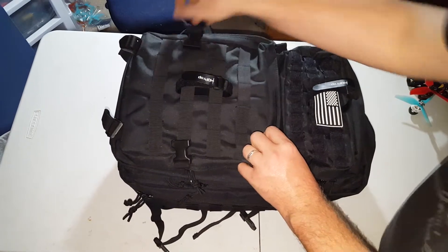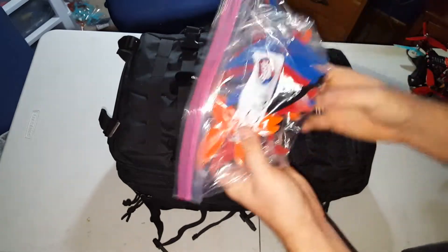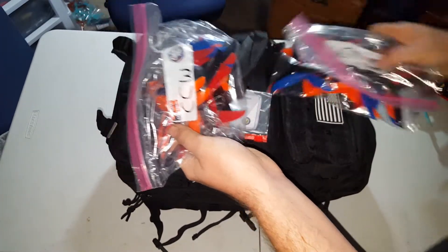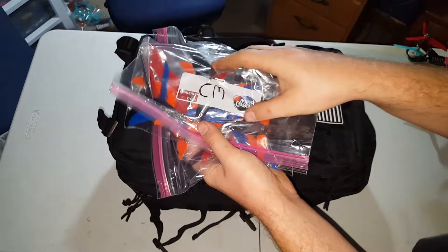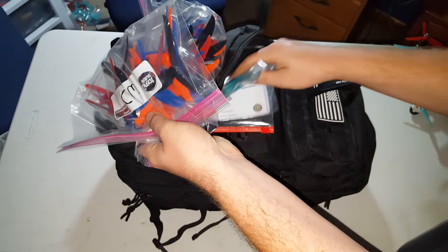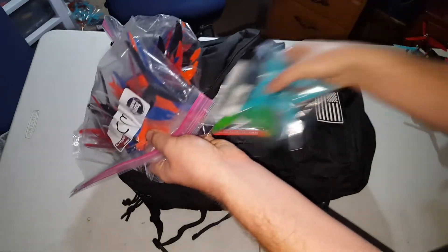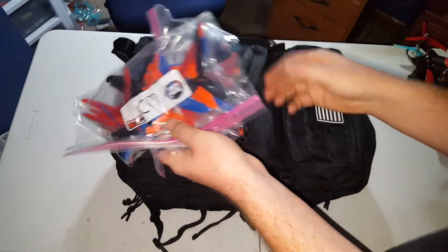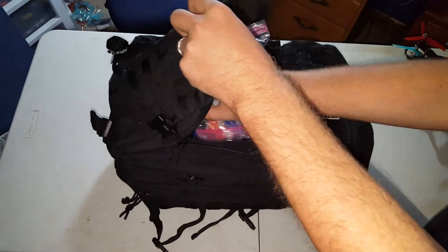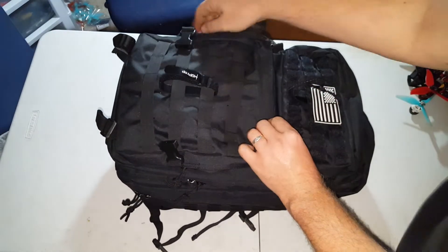In this pocket here I keep props — kept them separated. I've got the counterclockwise and clockwise props here, and I also have a few extra types of props. And then I've got my quad registration cards in there, just in case someone wants to start something or call the cops, which has happened before.